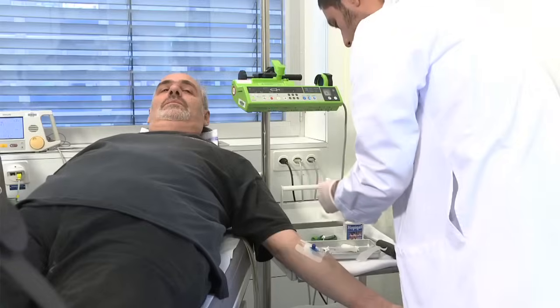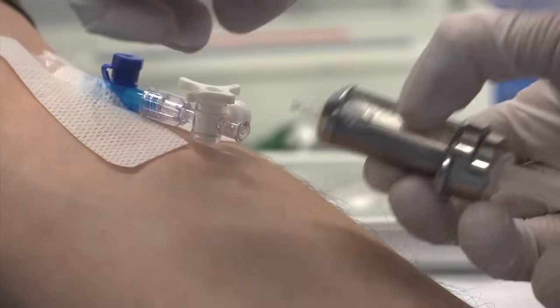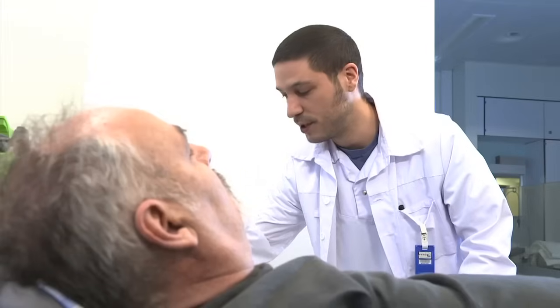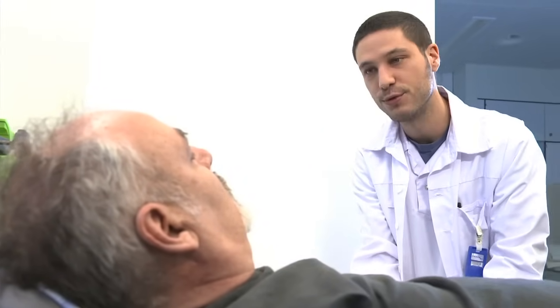Après la réalisation de ces premières images, une autre injection du traceur est effectuée pour la série d'images du cœur au repos. Je vous injecte le produit, qui est le même que tout à l'heure. On fera les images dans une heure. Vous pouvez disposer librement de votre temps en attendant.